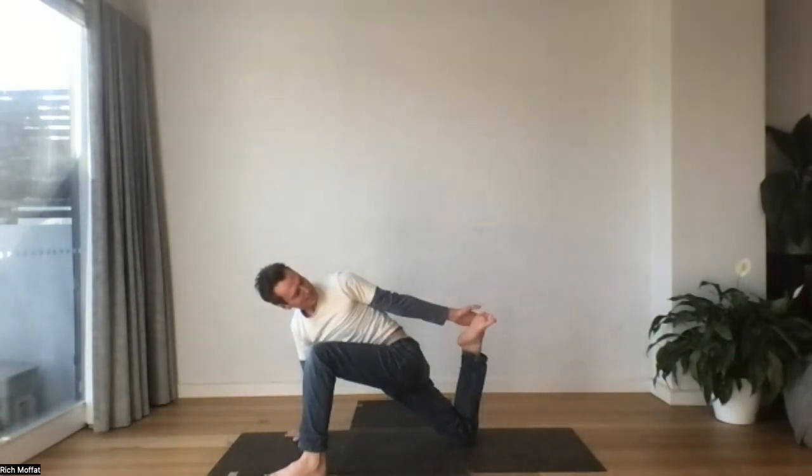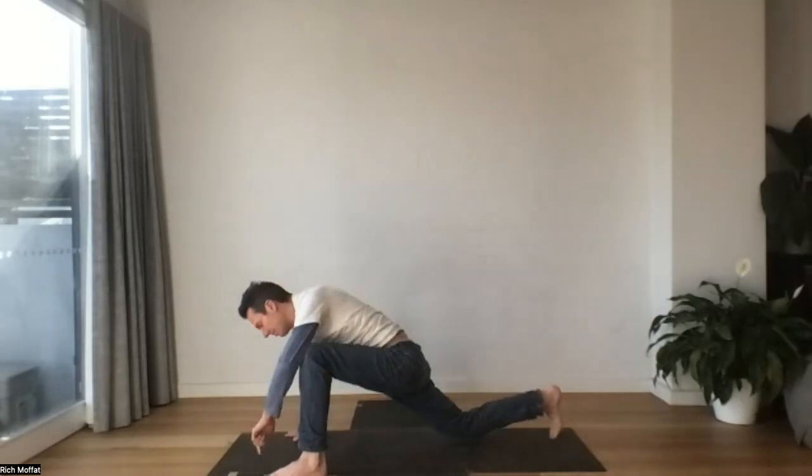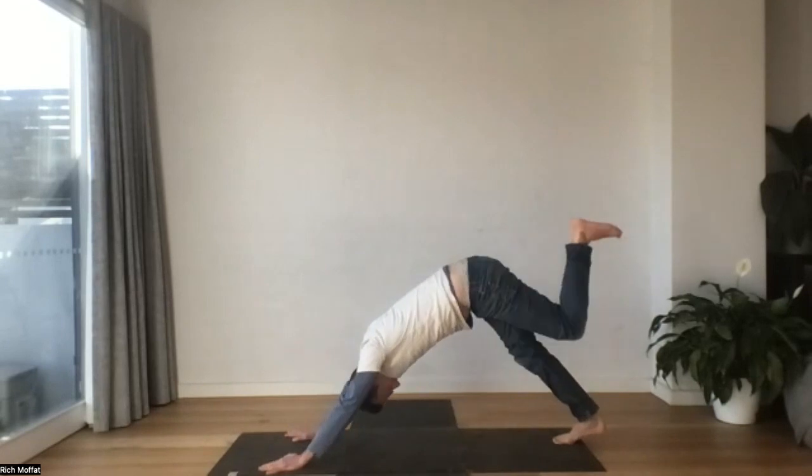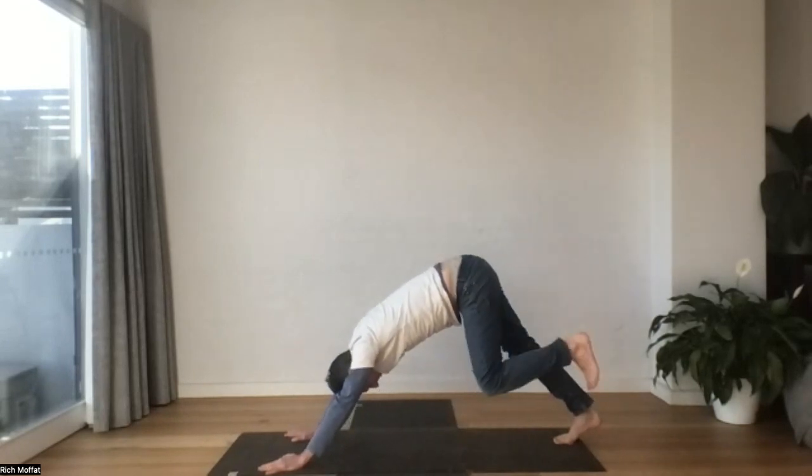Maybe take a side, maybe look back. And when you're ready, foot can come down, hand comes back, and then we'll step behind. Reach up, and hand comes to mat.